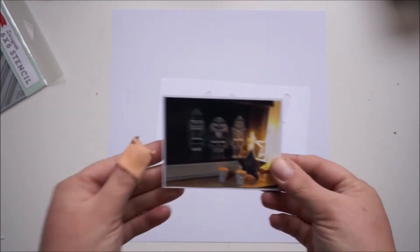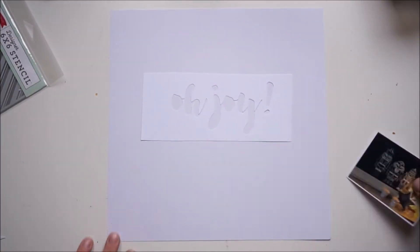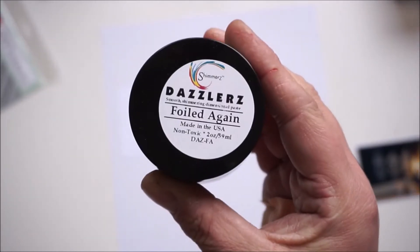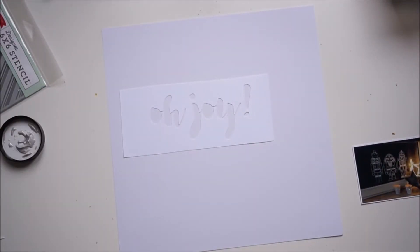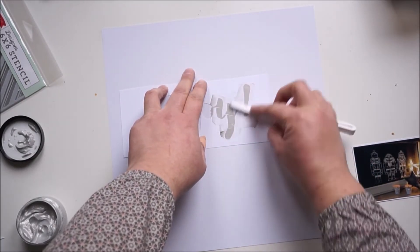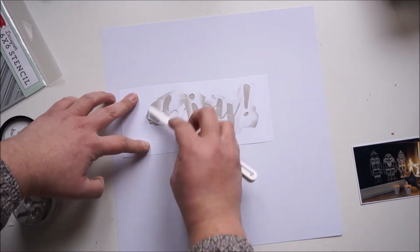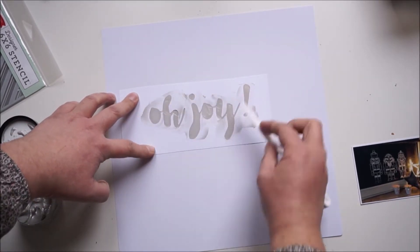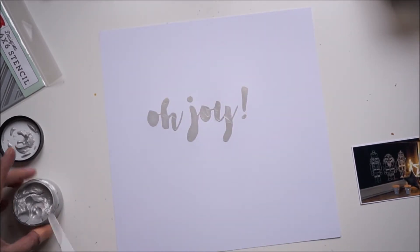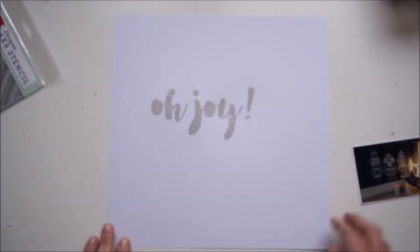Hi and hello, welcome back! Jana here with a new layout, and I'm finally working with the November Hip Kits. I started with a white background and leftovers from some cut files. I'm using the desla that's included in the color kit this month — it's a silvery color — and I'm using the word as a stencil.